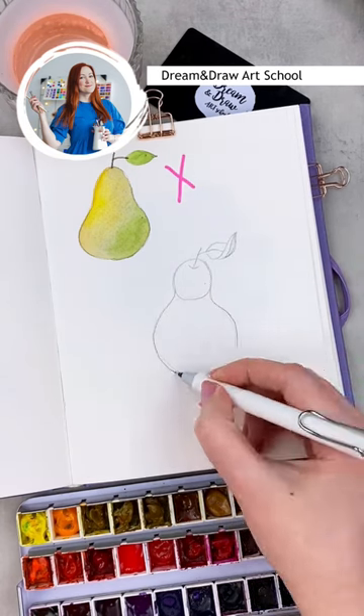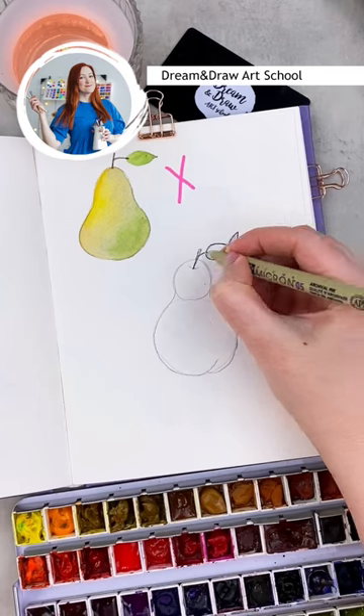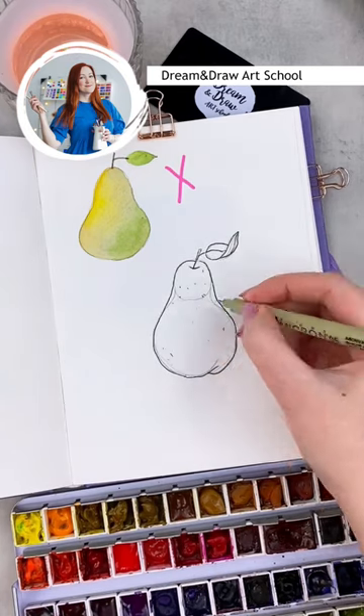Define the shape of the pier and outline it with waterproof liner. Add some dots and noise, then erase the pencil.